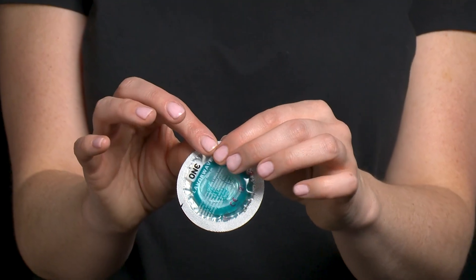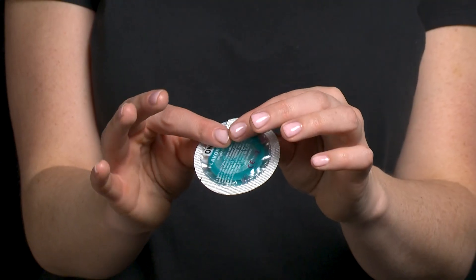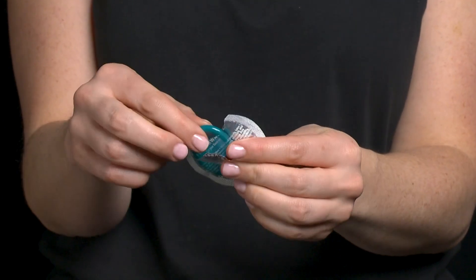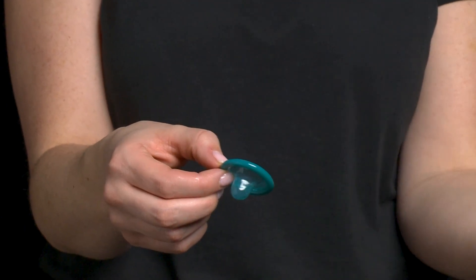Now I am ready to open the condom package. To open a condom, push the condom over to one side and then rip down the other side of the package. Be careful — fingernails and jewelry can damage condoms. Never use teeth or scissors to open a condom package.